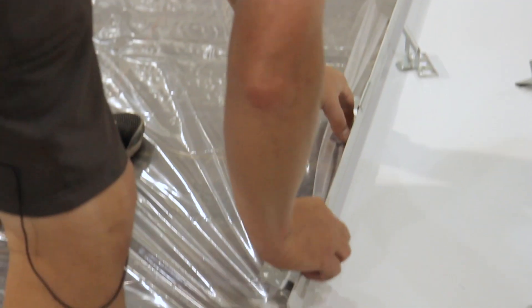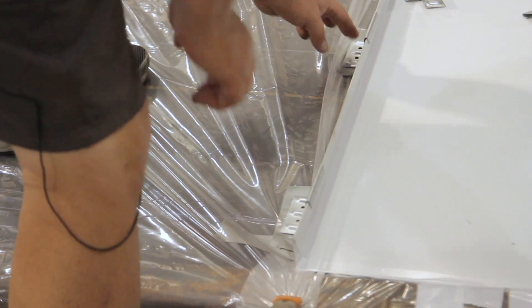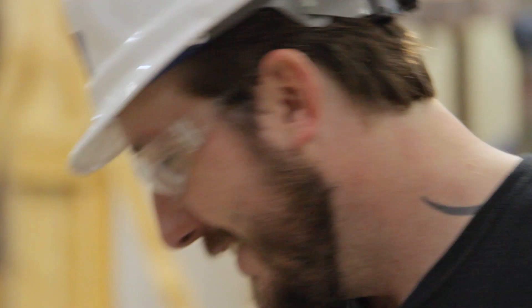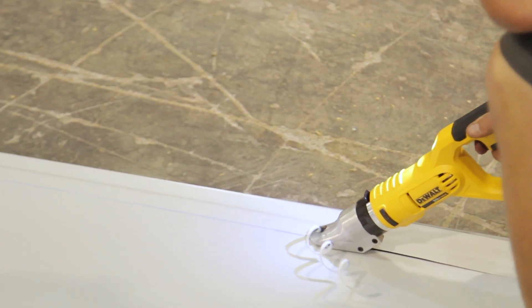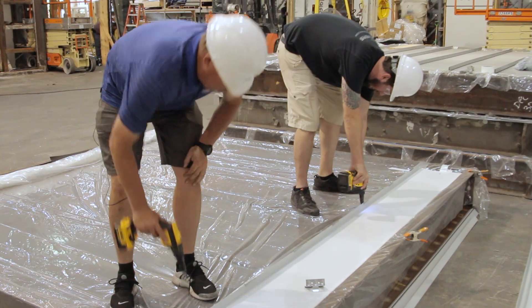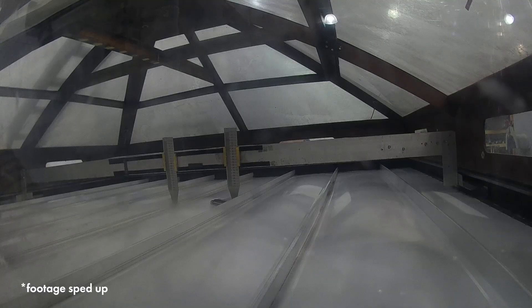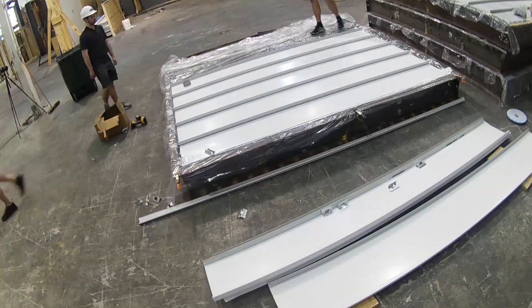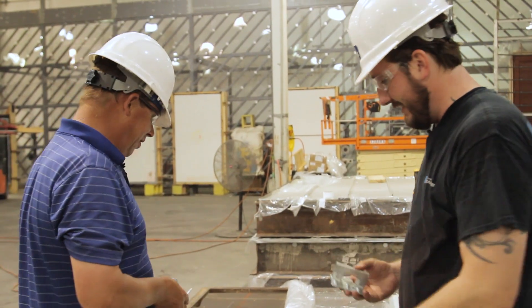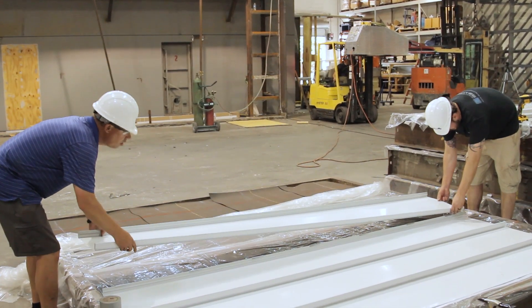These standing seam panels are installed with clips hidden under each seam. Spacing of the clips for an engineered assembly will vary by profile and the substrate the panel is formed from. The entire assembly must be installed to meet the preset engineering requirements. The test will provide proof that if those engineering specs are strictly followed, a roof should perform up to the conditions we subject the test specimens to.